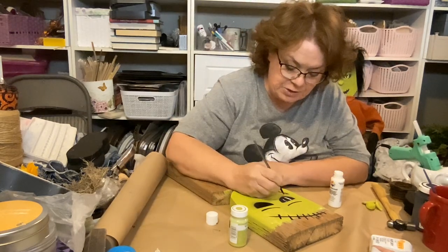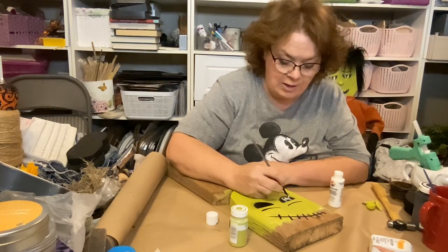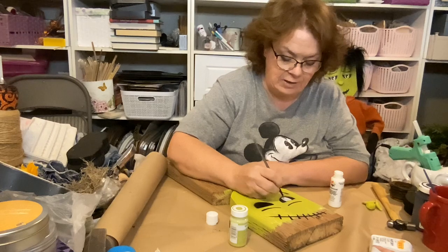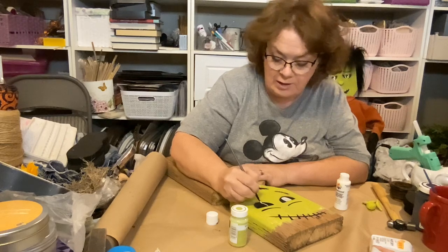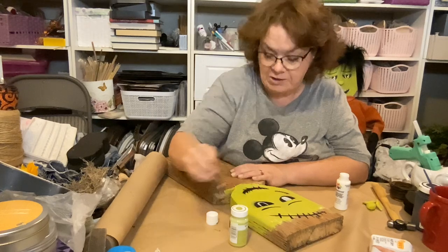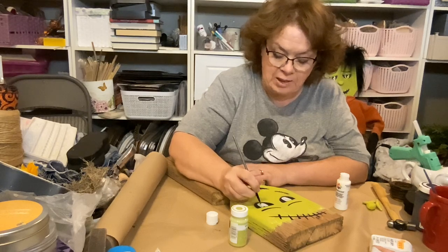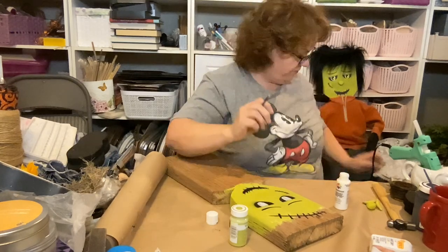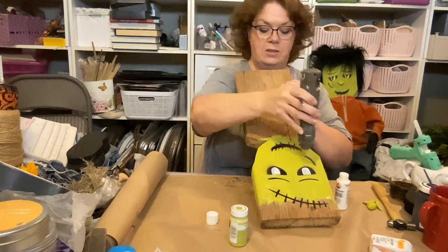I started these a couple years ago and never finished them — I got busy with my husband's hospital stuff — so I thought this year's the perfect year to get him finished. I've been dying to finish him because I love Frankenstein. So I'm just making a U-shape and filling it in; we're gonna need at least two coats, if not three.